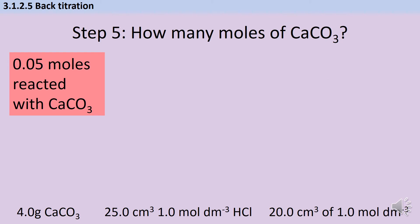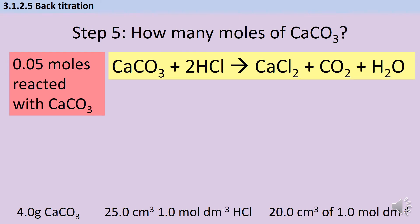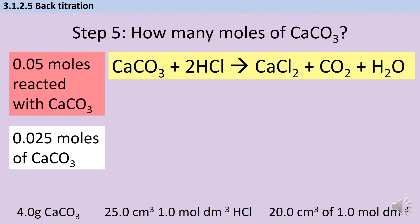I can use this information together with the symbol equation to work out how many moles of calcium carbonate reacted. As you can see from the symbol equation, for every two moles of hydrochloric acid I only need one mole of calcium carbonate — I'm halving the number of moles. So that means 0.0025 mol of calcium carbonate reacted with the hydrochloric acid. That's how many moles there were in my sample of rock.